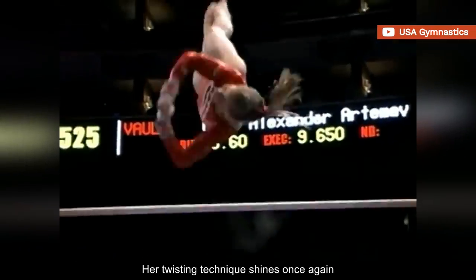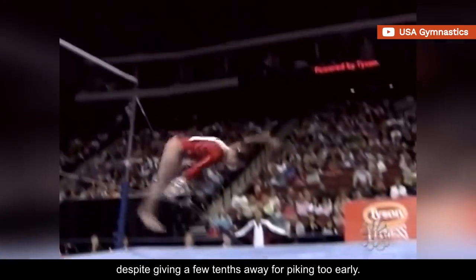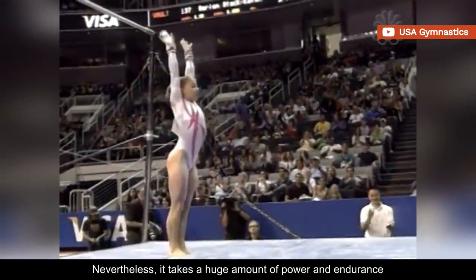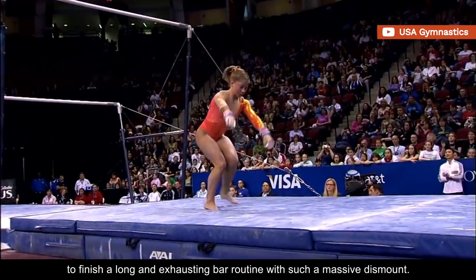Her twisting technique shines once again, despite giving a few tenths away for piking too early. Nevertheless, it takes a huge amount of power and endurance to finish a long and exhausting bar routine with such a massive dismount.